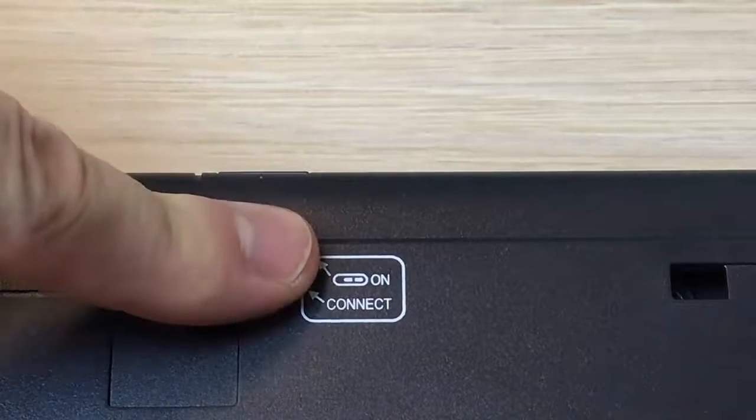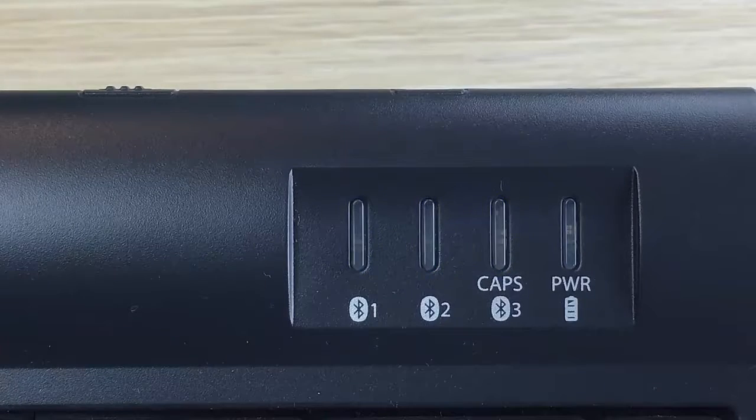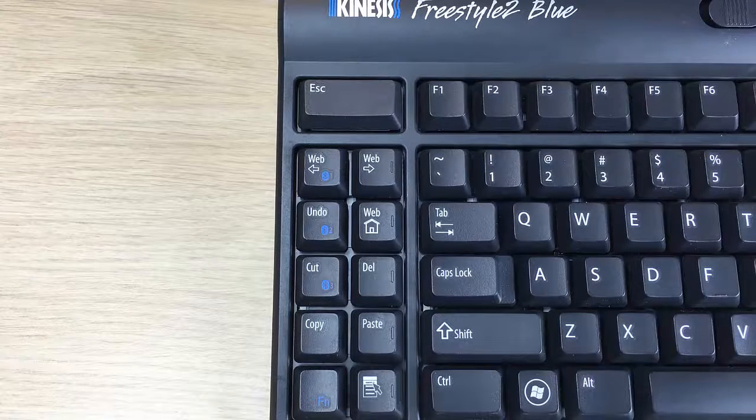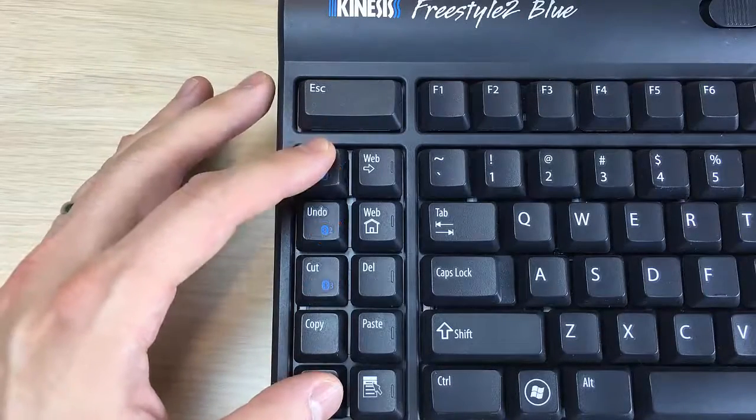Flip the keyboard over and press the connect button. All three channel lights will briefly flash. Select one of the three channels you would like to assign to your computer by holding the FN key down and then tap one of the three channel selection keys.